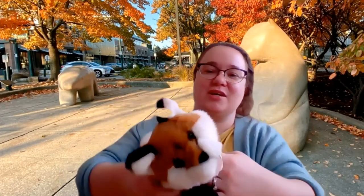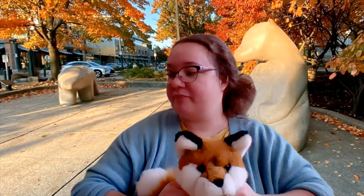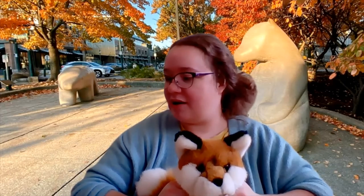So I appreciate you hanging out with me and Mr. Fox and learning a little bit about colors and how to mix them. Hopefully I see you soon. If not, keep watching. Until next time, have a great day. Bye!